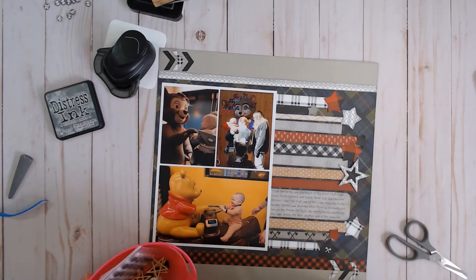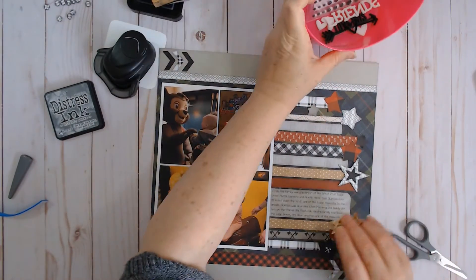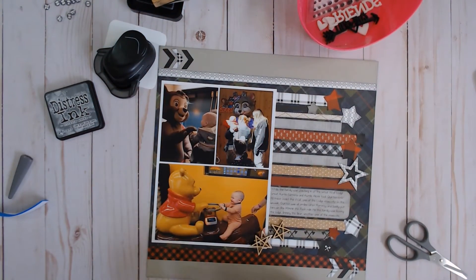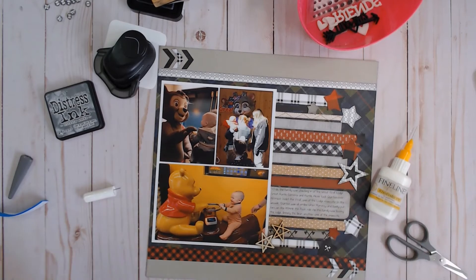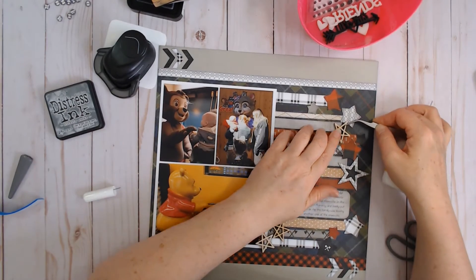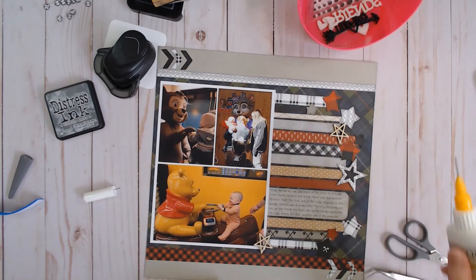I have some wood veneer stars — I'm not sure what brand these ones are. I know I did buy some wood veneer stars from Close to My Heart at one point, but I have no idea. I just put all my wood veneer in the same container and don't keep track of where it's all from. I'll just place them wherever they look good.